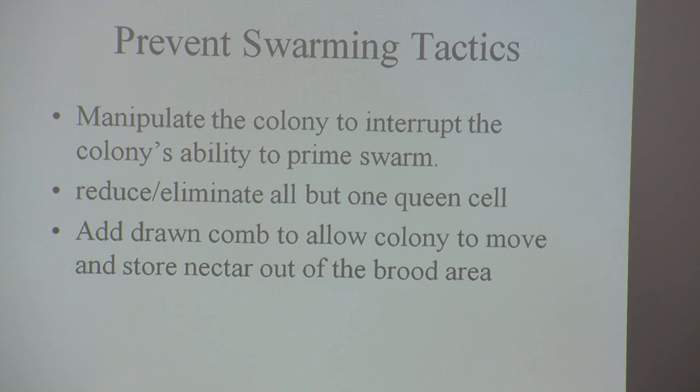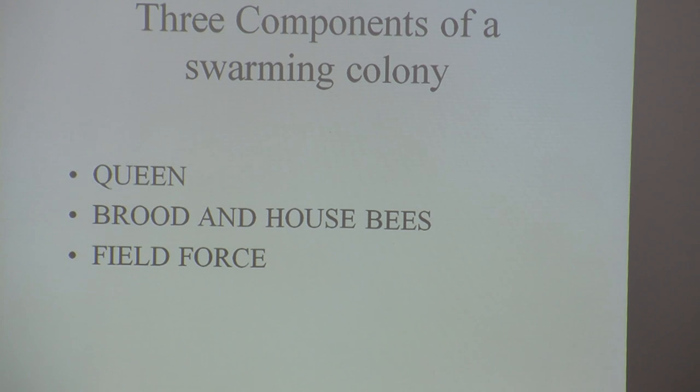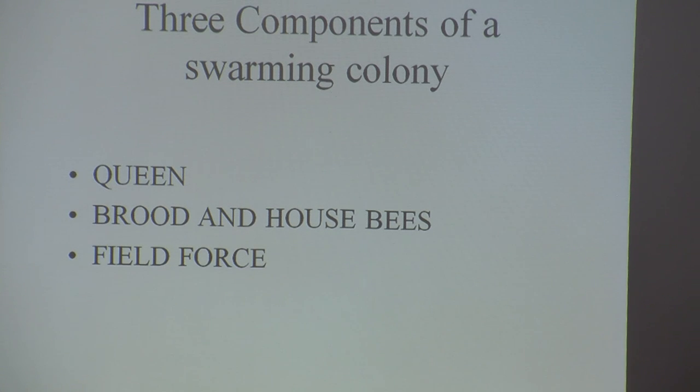To prevent swarming, you have to actually interrupt the colony's ability to swarm. You can eliminate all but one queen cell and add drawn comb to allow the colony to move. This is who it takes to swarm: and if you remove any of the three components — the queen, the brood and house bees, or the field force — they cannot swarm. They could be going to swarm in one minute, but if you remove one of those three things, they can't do it. If you find the queen, cage her, and take her, they cannot swarm.